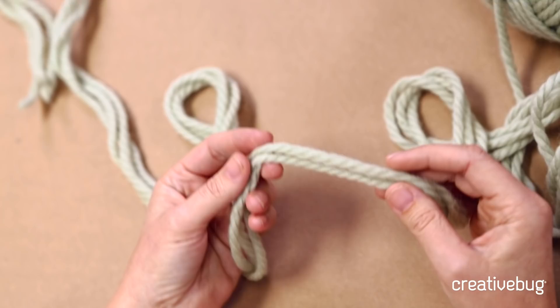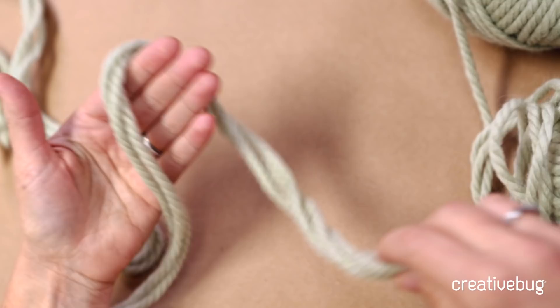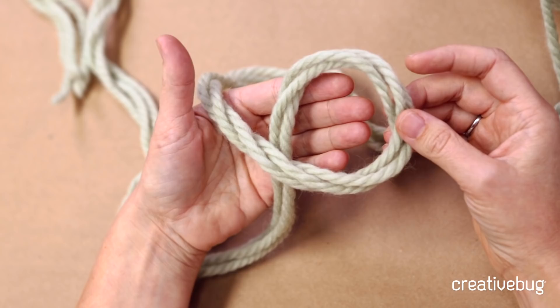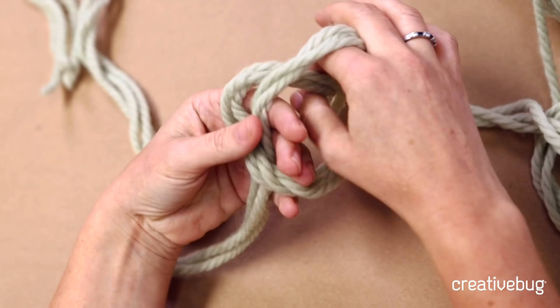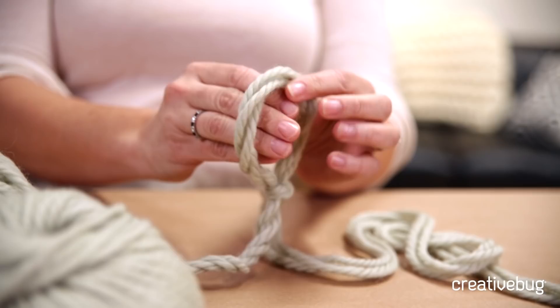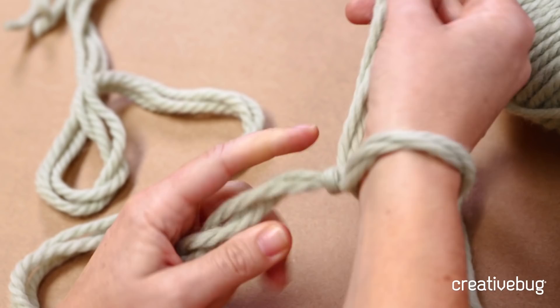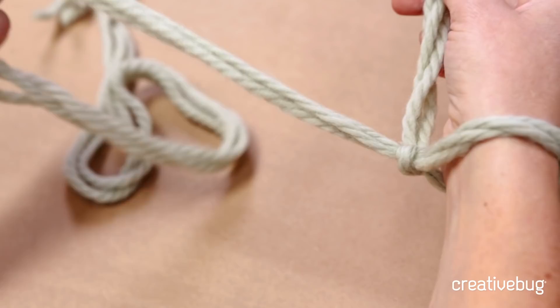To start, you want to make a slip knot. Take the tail in your left hand and the working yarn in your right. Put the tail over your left hand, then bring that working yarn over your hand so you have a loop. Reach through that loop, take the working yarn, and bring it through the loop. Pull that tight, then put that loop onto your right hand. To tighten it, pull the working yarn in your right hand and the tail in your left hand apart from each other. You can see that tightening on the wrist — that's your first stitch.